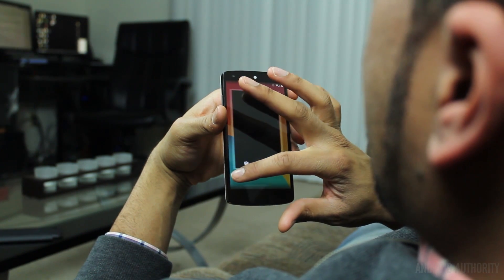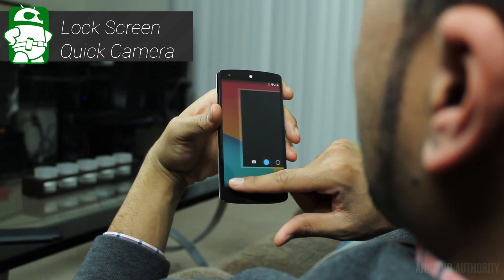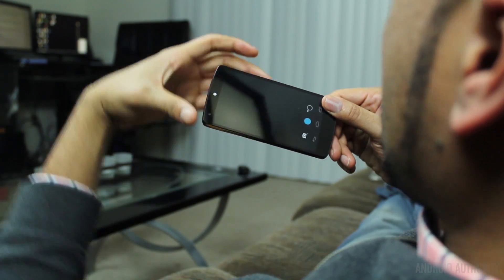Let's start at the lock screen. This is going to be the easiest tip I have for you today. Put your finger over the icon of the camera and then swipe your finger — that is going to bring you into your camera.